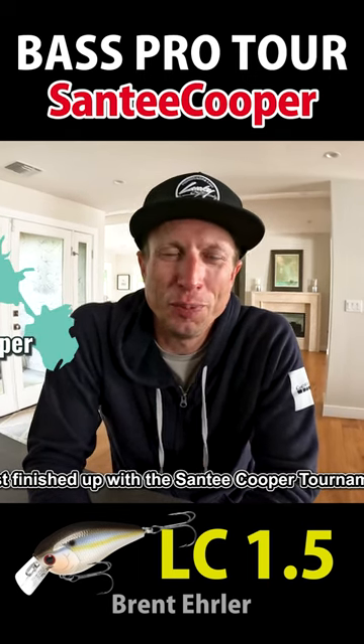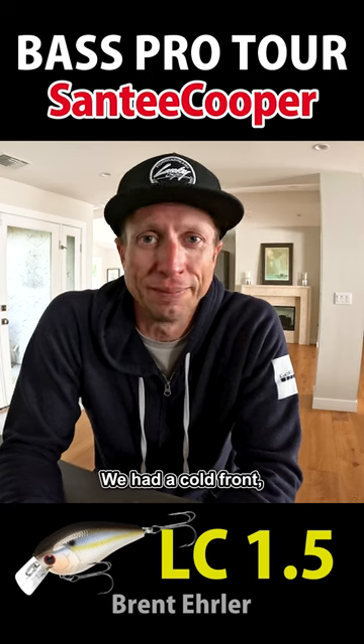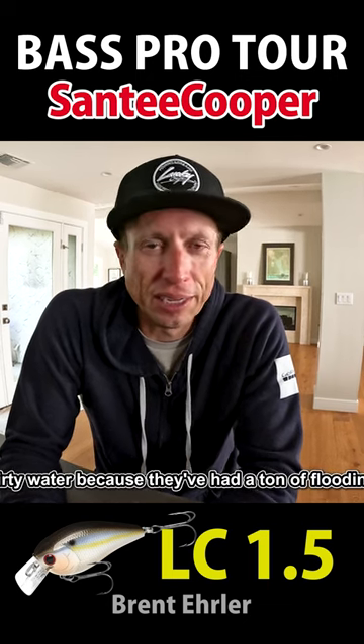I just finished up with the Santee Cooper Tournament. It was not easy fishing. Water was really cold, we had a cold front, and dirty water because they've had a ton of flooding that came in.